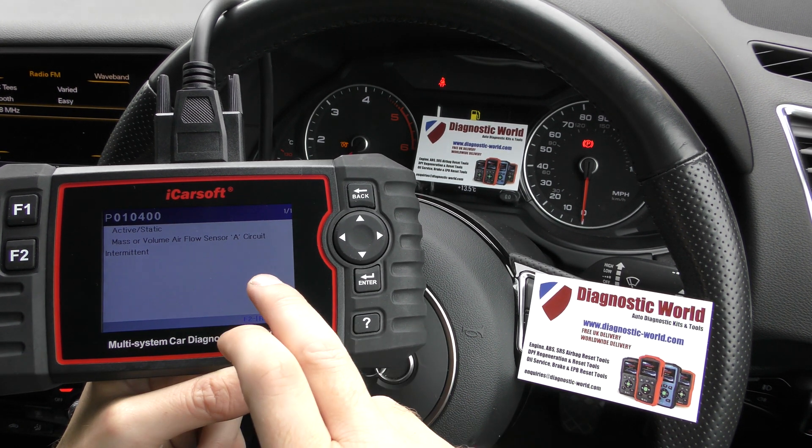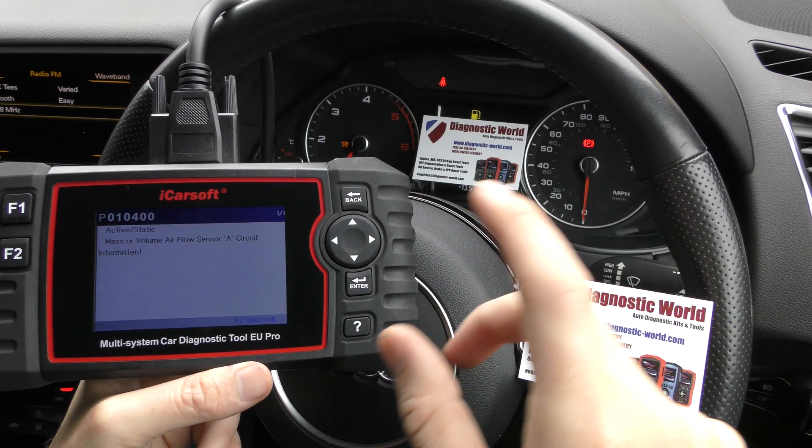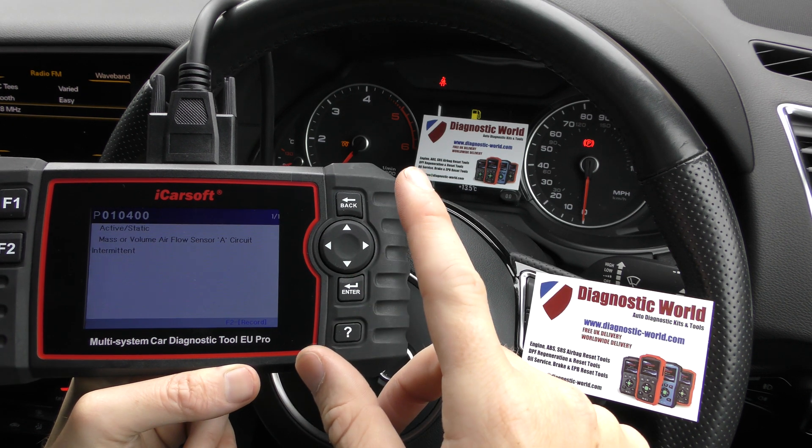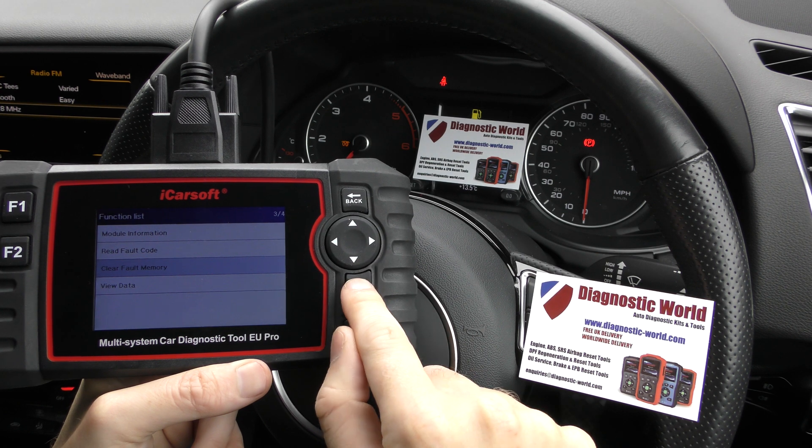We already knew there was a problem with the mass airflow sensor because we'd previously already diagnosed it, and we put a new mass airflow sensor in. The warning light is still flashing, so it's really just the case now of clicking on Clear Fault Memory.